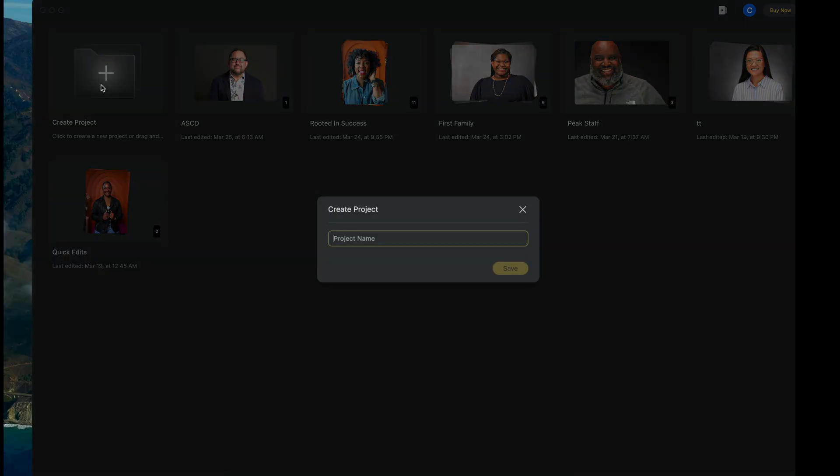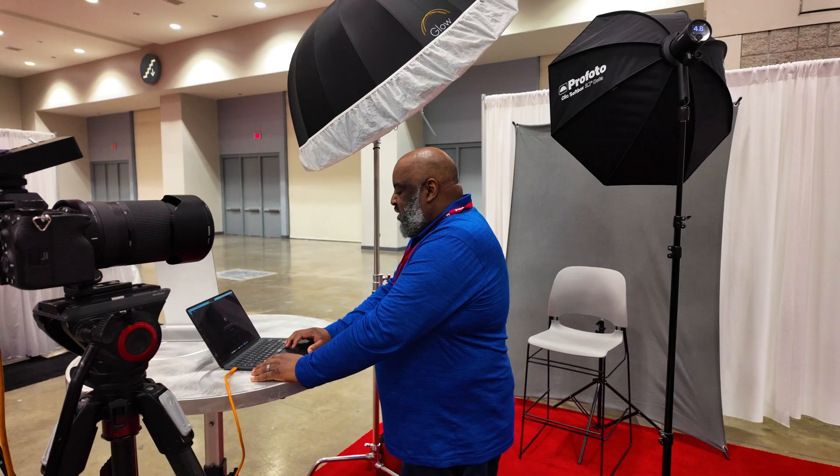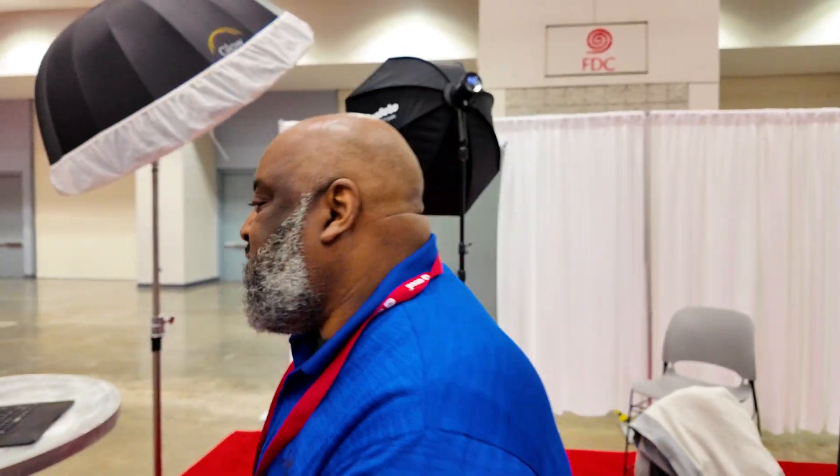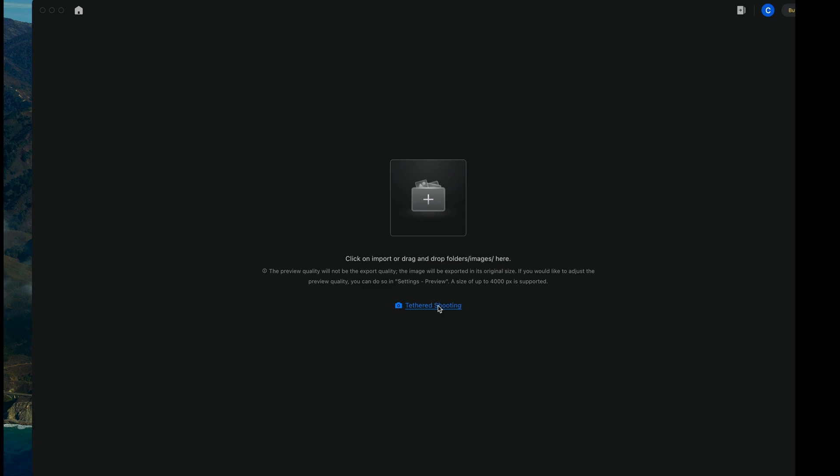I'm going to open up a new project and then I'm just going to call this tether test. Then I'm going to hit tethered shooting. I'm going to make sure that my camera is on — which it is — and then I'm going to make sure I hit tethered shooting.